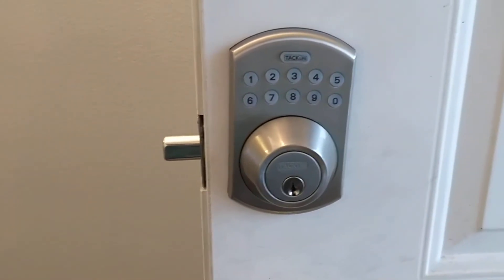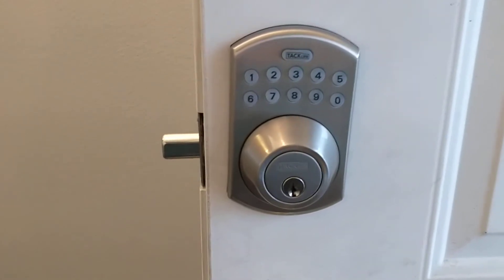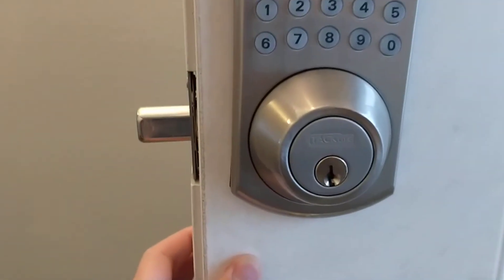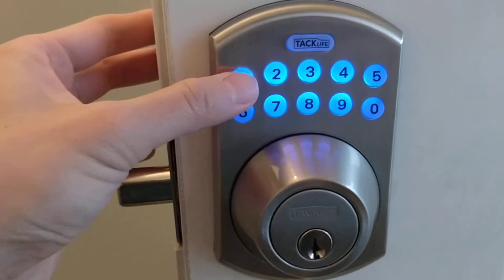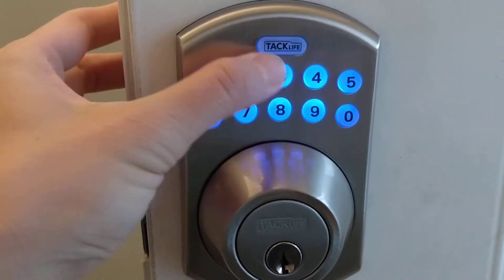We're going to take a look at the Attack Life security padlock deadbolt. I just barely installed it maybe two weeks ago. There's a number pad that lights up blue — pretty nice.